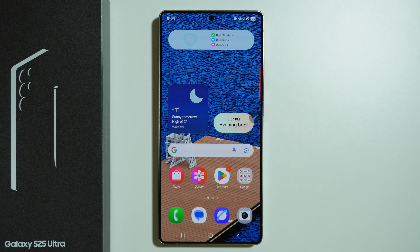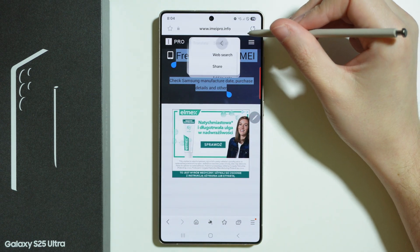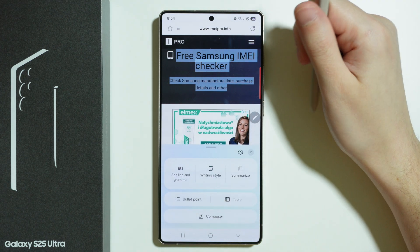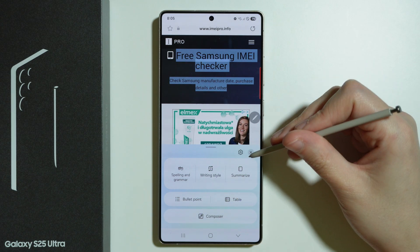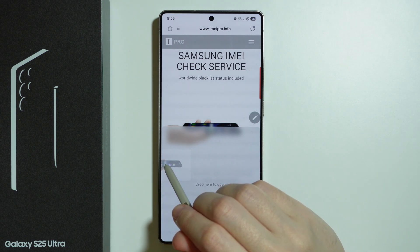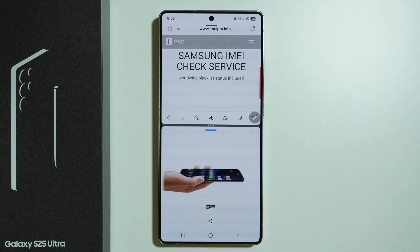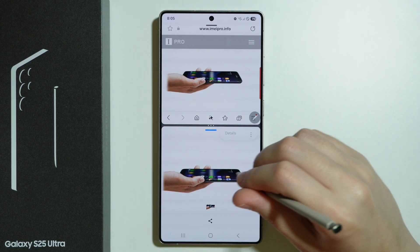We can pretty much do the same thing with the S Pen as we can do with our finger. For example, if you browse the internet, you can press and hold and then drag to select text. We can translate it, or tap on the stars again to use AI to convert it into bullet points, a table, summarize, choose a writing style, and so on. If you find an image, you can press and hold it and drag it to the left or right side of the phone, then drop it at the bottom to open in split screen.